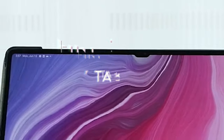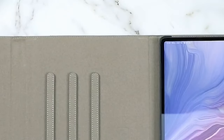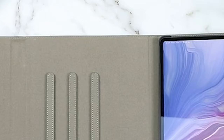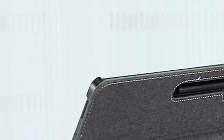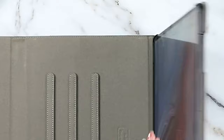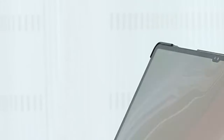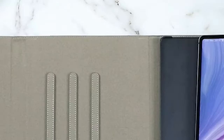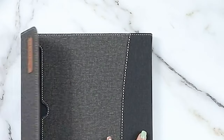At number 2, the Finti case for the Samsung Galaxy Tab S10 Ultra is a must-have accessory that perfectly blends style and functionality. It's compatible not only with the 2024 Tab S10 Ultra but also the Tab S9 Ultra and Tab S8 Ultra, so versatility is definitely a highlight. Crafted from premium synthetic leather, the exterior is sleek and resistant to fingerprints, dirt, and scratches, while the soft microfiber interior adds an extra layer of protection, ensuring your tablet stays pristine.